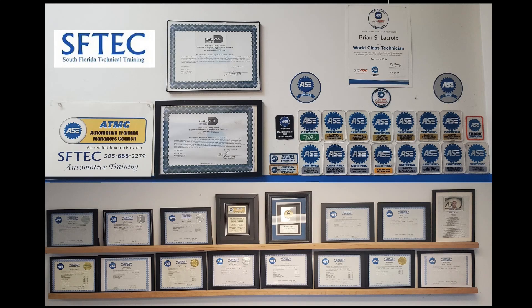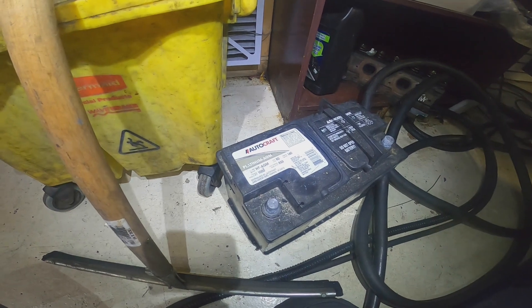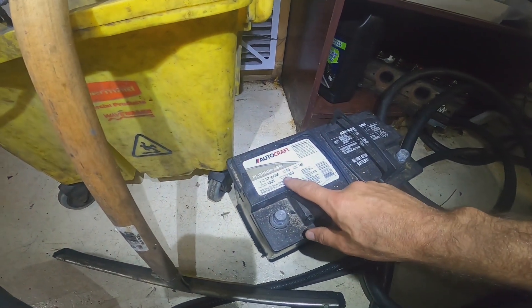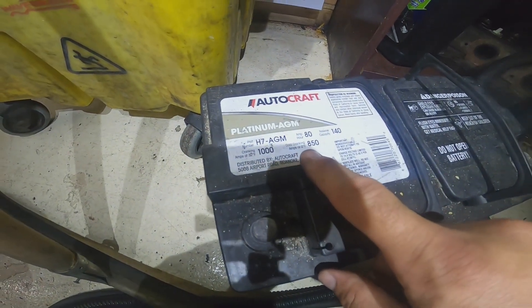SEPTEC Automotive Training Tech Tip. The cold cranking amps of a battery is located on the top of the battery. You can see right here it says cold cranking amps at 850.